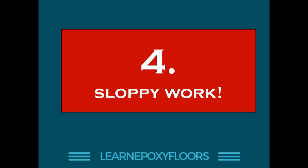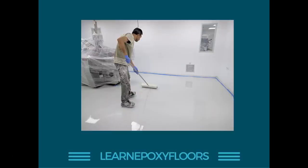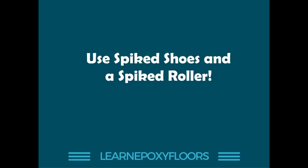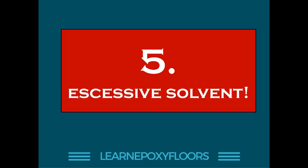Number four: sloppy work or inexperienced workers cause bubbles all the time. If you're going to apply self-leveling epoxy, you must have spiked shoes and a spiked roller. If you don't have them, don't start — why do people think they can apply self-leveling without them? You need spiked shoes to access the entire area and inspect it, and a spiked roller to burst any bubbles that show up. It's also very important to have clean spiked rollers — here's an example of a spiked roller in poor condition with debris stuck in it. Use spiked shoes, a clean spiked roller, and good lighting while inspecting the entire floor.